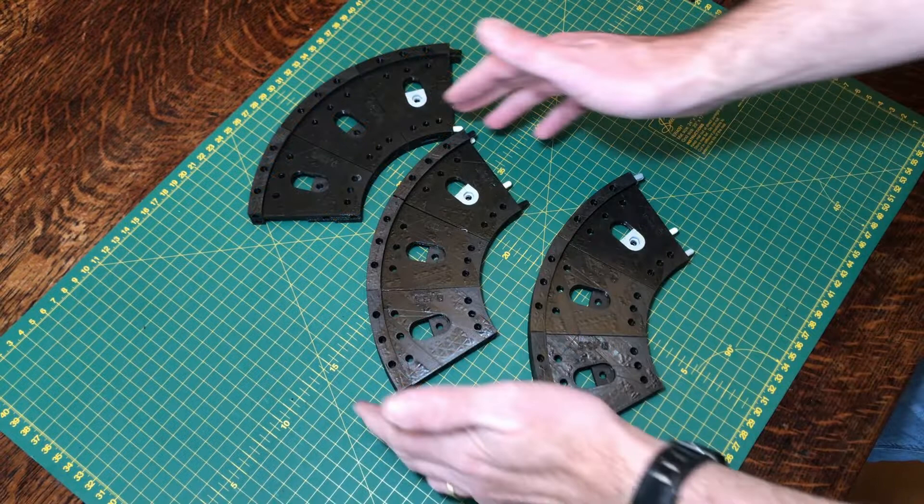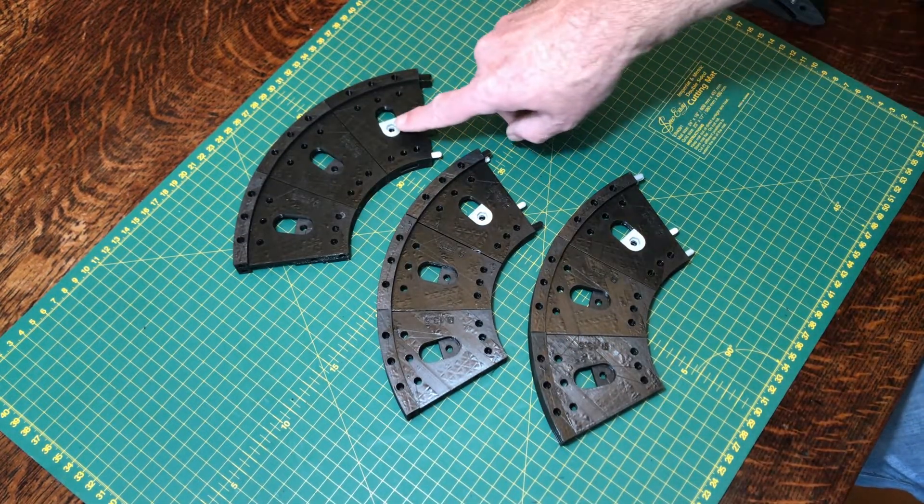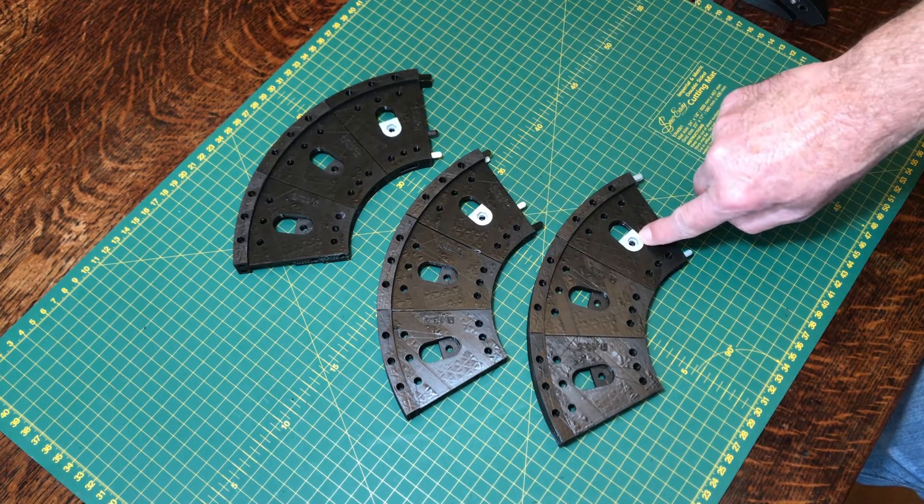We're going to make three identical sub-assemblies — just quadrants of the platform that we're building, each with the little nut holder for an M4 nut to sit in the top of each one.